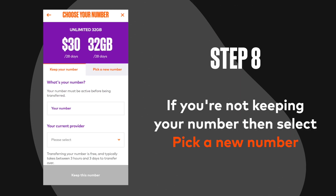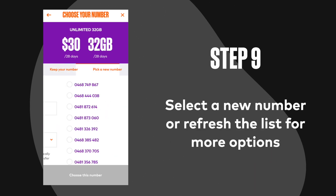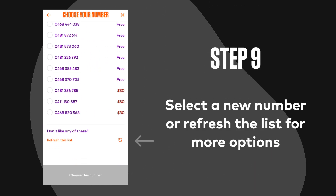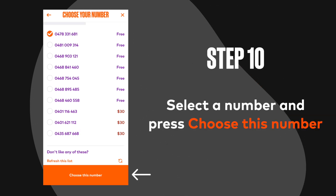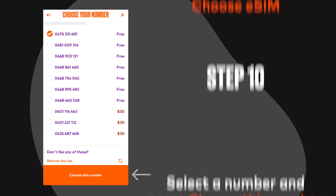Step 8: If you're not keeping a number then select pick a new number. Step 9: Select a new number or refresh the list for more options. Step 10: Select a number and press choose this number.